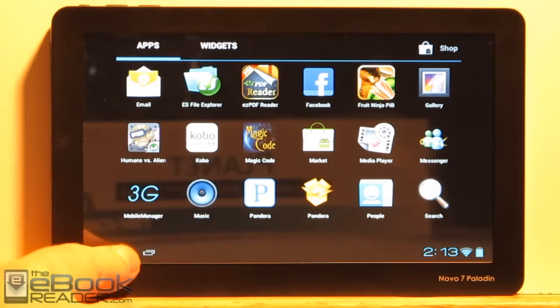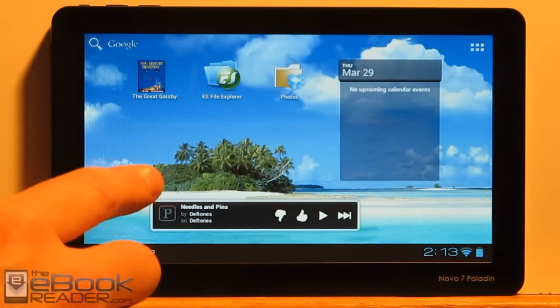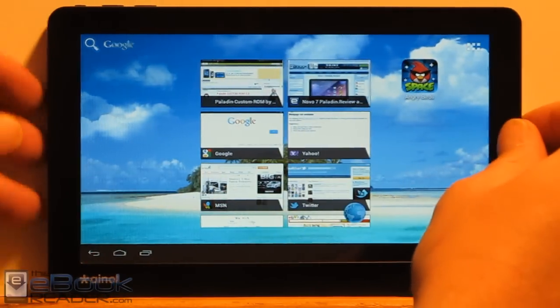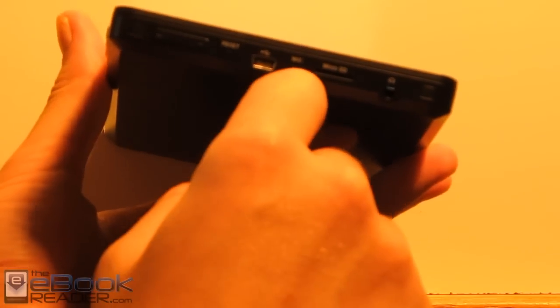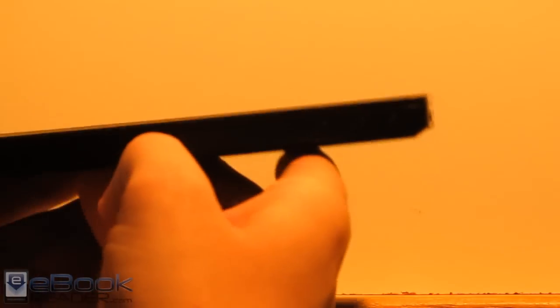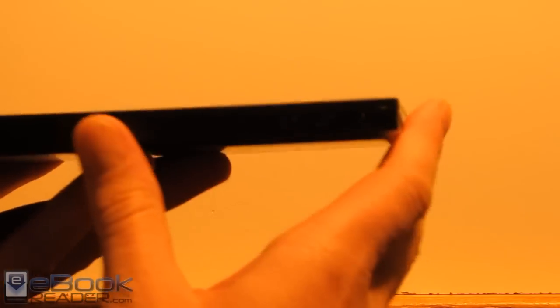It's probably about the cheapest Android 4.0 tablet you can get. There are also some updated and upgraded models like with cameras and stuff. This is just the basic version. It's got 8 gigs of memory, a 1 gigahertz processor, a headphone jack, micro SD card slot, microphone, and mini USB. These are the volume buttons right here. Unlike a lot of other Android 4.0 tablets, it has a couple of hardware buttons in addition to the touchscreen buttons — the back and menu — and of course a power button.